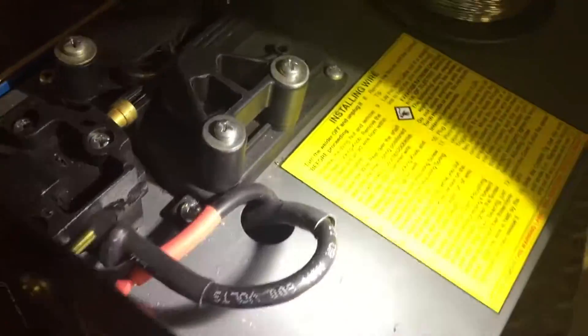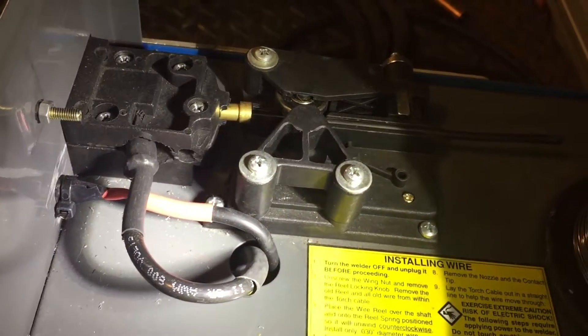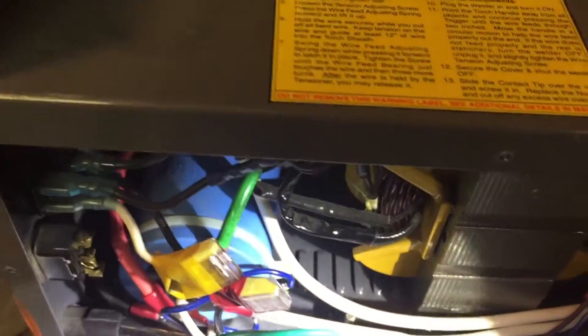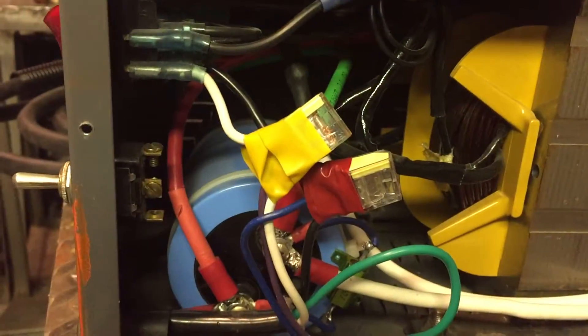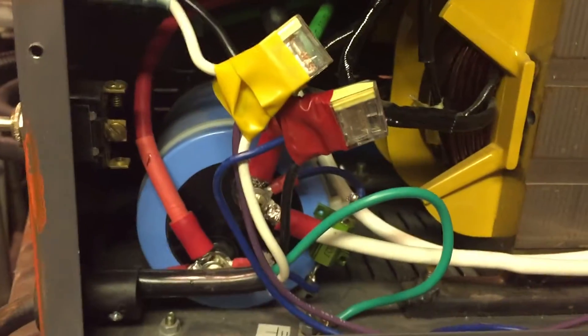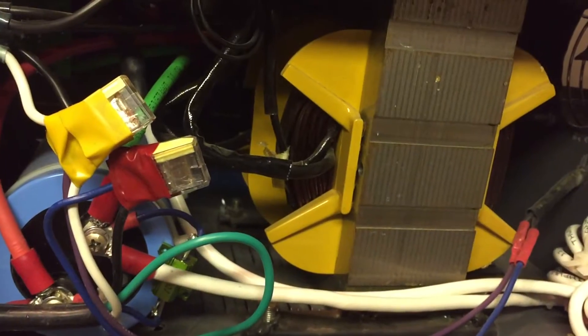I encourage you, if you're looking to upgrade your Harbor Freight flux core only welder — not looking to buy a new welder, just looking to make some additions — look into this conversion, because I think you'll find that the ease of the conversion and the benefit you get out of it is really dramatic. I can't fire it up and weld for you — I'm not a welder — but I can show you the dramatic effect.